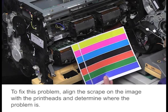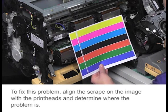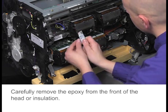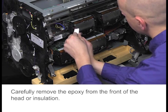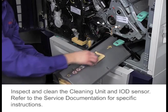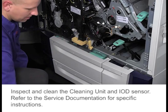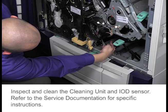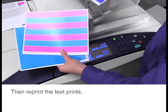To fix this problem, align the scrape on the image with the printheads and determine where the problem is. Carefully remove the epoxy from the front of the head or insulation. Inspect and clean the cleaning unit and IOD sensor. Refer to the service documentation for specific instructions, then reprint the test prints.